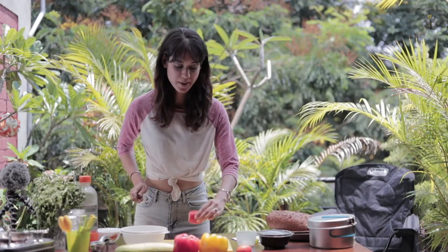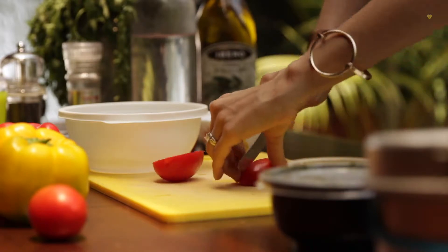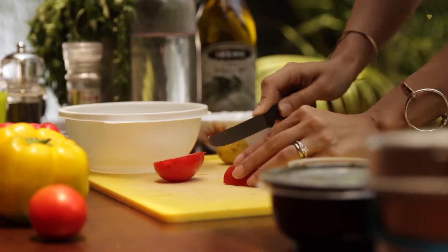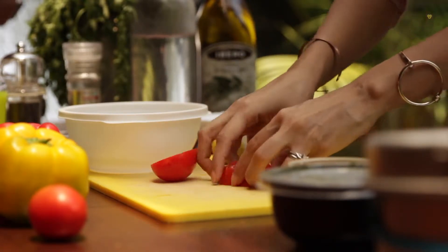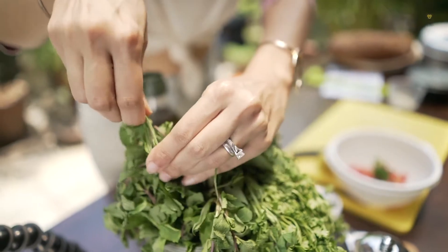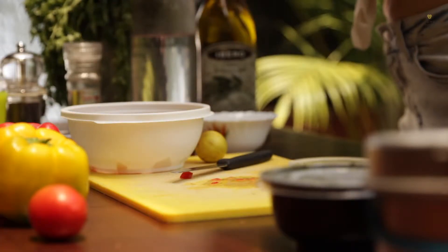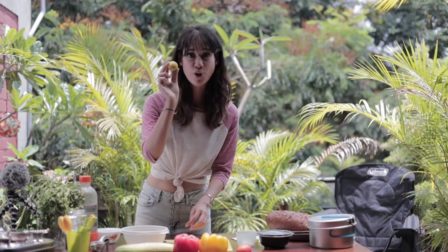So I'm going to begin by chopping my tomato. This is going to be a tomato and coriander mint topping. So just roughly finely chopping my tomato. I'm just going to tear in some mint and some coriander into this bowl as well. Herbs.